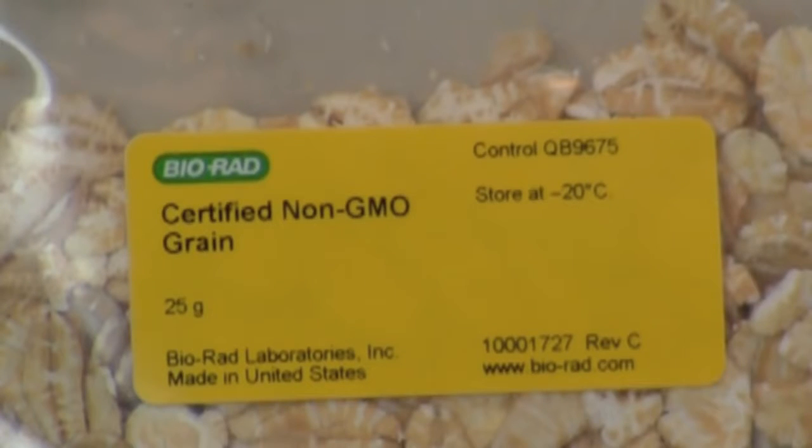Repeat this extraction process using the certified non-GM food. Prior to extracting another sample it is important to wash the mortar and pestle with soap, wipe it with 10% bleach, rinse it well with tap water, and do a final rinse with distilled water. The mortar and pestle are a potential source of PCR contamination and must be thoroughly cleaned before each use.